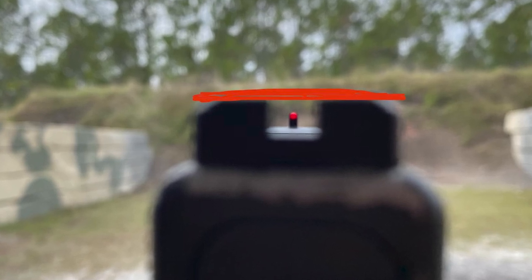Usually every time we go to the range I end up learning a micro detail. This time I've heard Derek talk about equal height, equal light for the past three years. During our warm-up session I noticed all of my pistol shots from three to ten yards were consistently one to two inches low, which is pretty normal for me, but I started to wonder why because I didn't feel like I was anticipating my shots. We went over different options and Derek asked where my front sights were. I told him I was putting them directly in the middle.